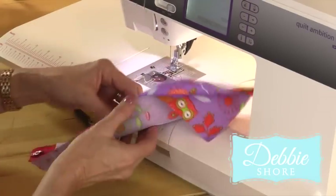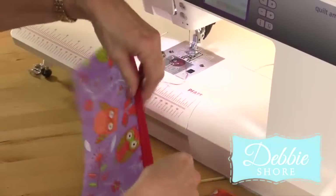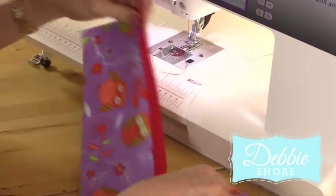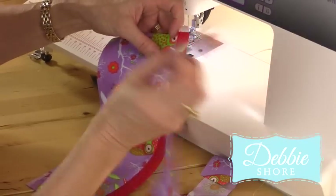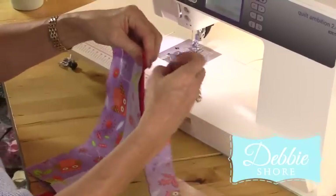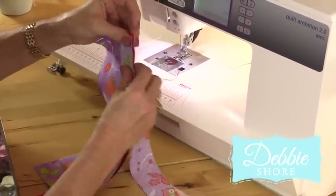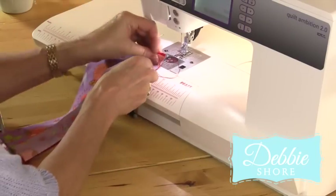Have your iron on at this point. Open those two pieces up and give that a press. And then the other two smaller pieces go on the opposite side. So again face down making sure your ends are lined up, that one face up so you've got a zip sandwich. And again it's about half way down the tape.